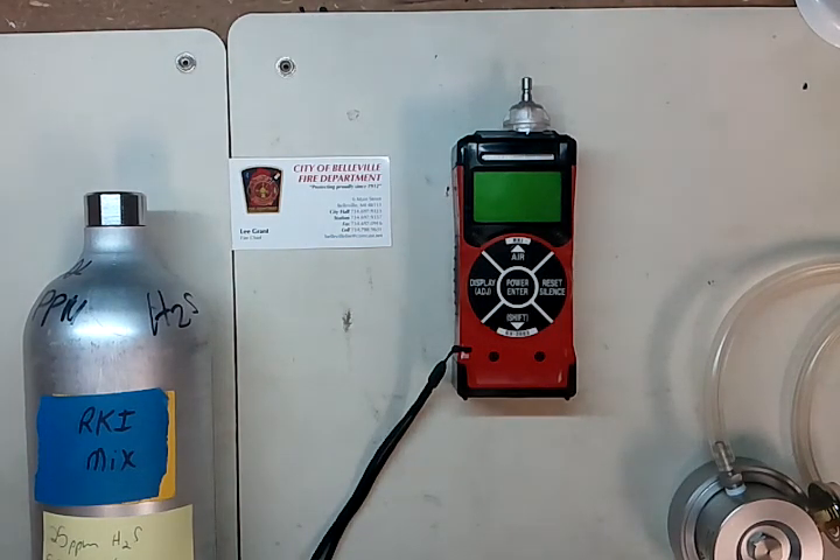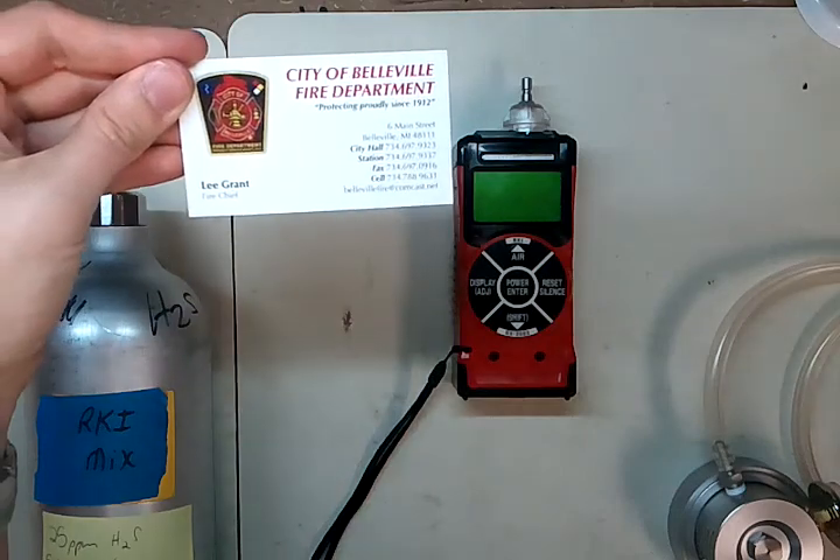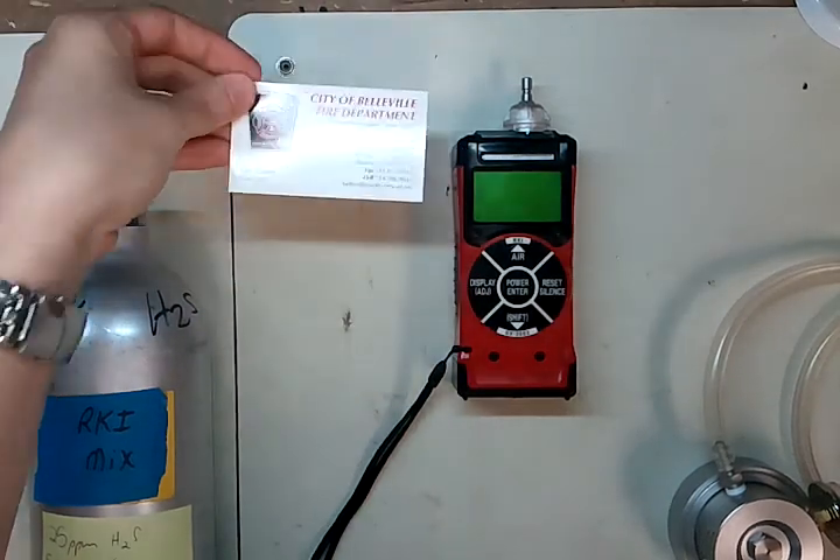Hi and welcome to the Ideal Calibrations, How to Calibrate Your Gas Detector Series. Today we're going to be looking at the RKI GX2003, and we've got this one compliments of the City of Belleville Fire Department. We'd like to thank Chief Grant and all the firefighters over there for letting us borrow this for the video.